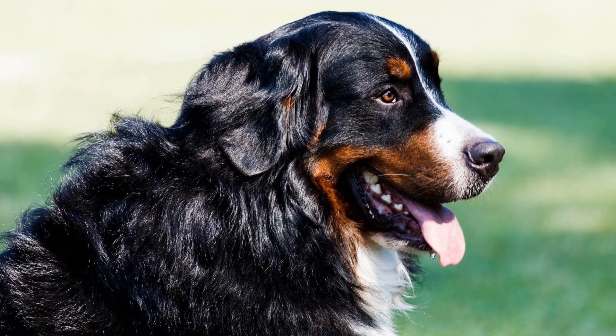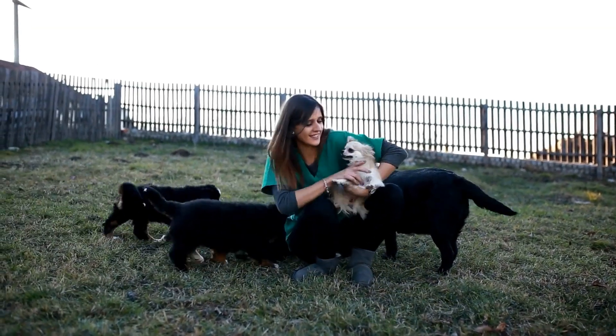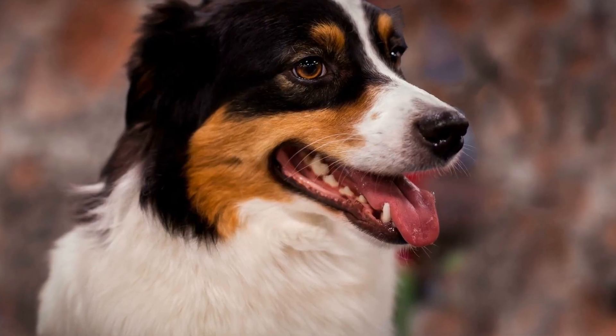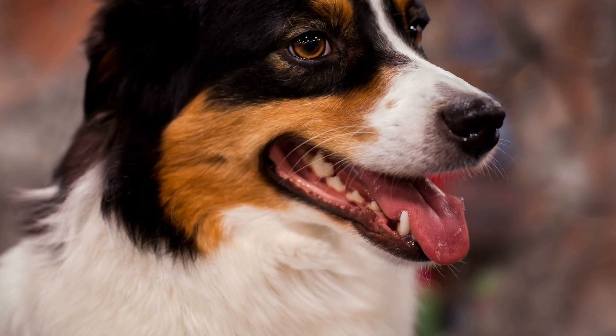Positive reinforcement is key when socializing a Bernese Mountain Dog Puppy. Always reward them with treats, praise, and affection for good behavior. This will not only motivate them to repeat the desired behavior, but also create a positive association with socializing and meeting new people and animals.